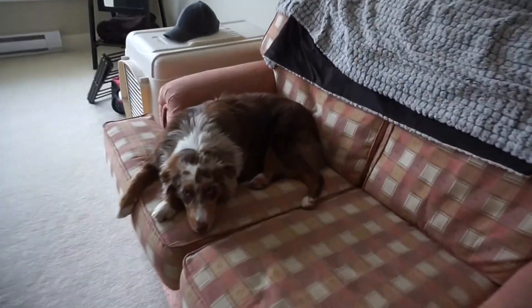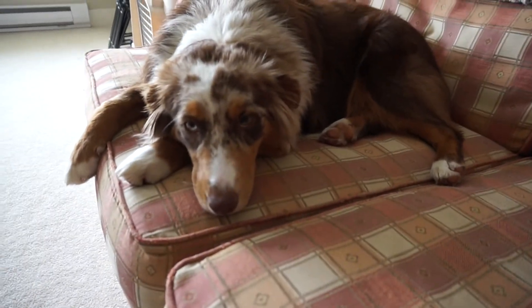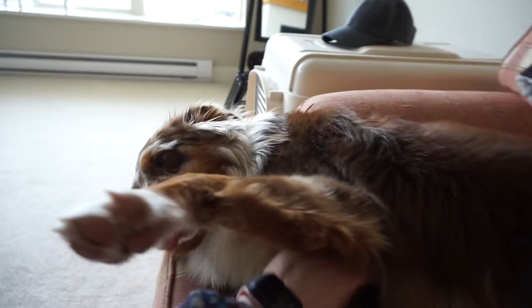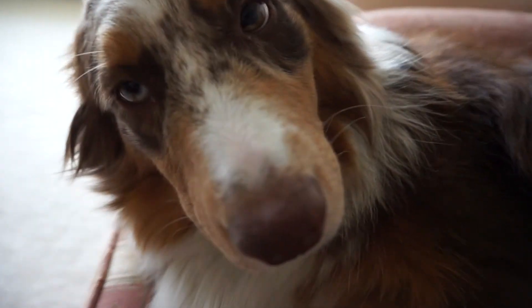I've got literally five minutes before my massage, so I have to take Mika out first. Look at those pretty eyes — you're so sweet, girl. You always want a belly rub.